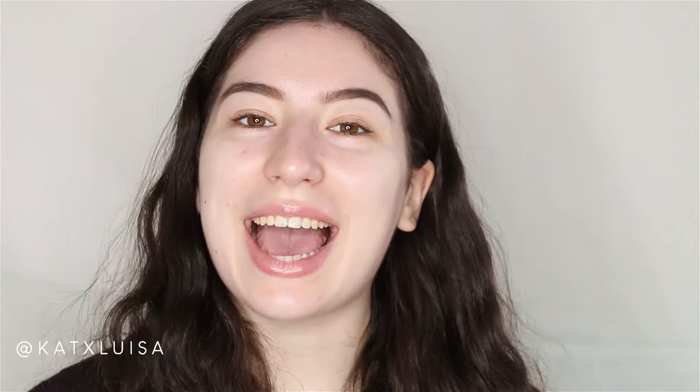Hey guys, it's Katherine and welcome back to my channel, or welcome if you're new! Stay to the end of this video and subscribe if you'd like to. I'm trying to post more often now since it's quarantine and I have time.